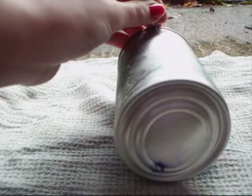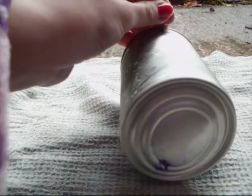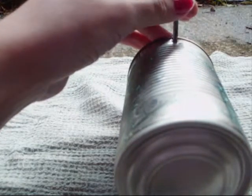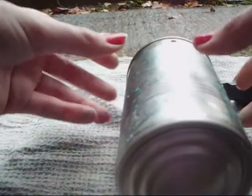Now that you've drawn out your design, you can start to hammer in the holes. Take your hammer and your nail, put your nail at the top of your design, and start hammering through until it makes a nice round circle for the light to shine through. Wobble it out. Now this is what it should look like.